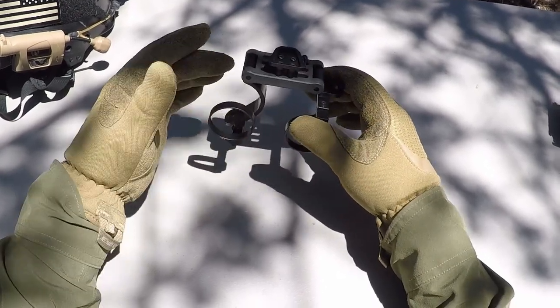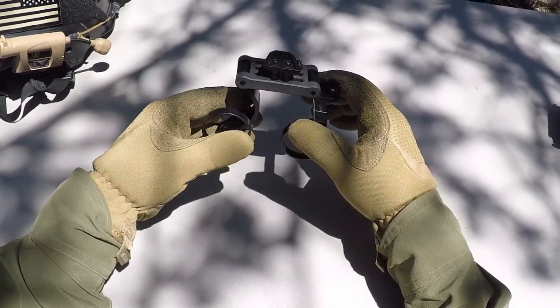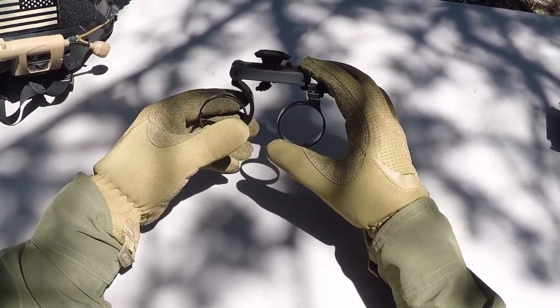I was lucky enough to buy one of these before they released them, and I've been using it for about a week now every night, and it's by far now my favorite dual mount for PVS-14s.